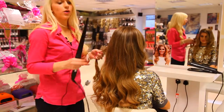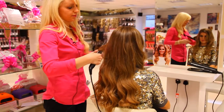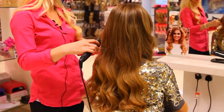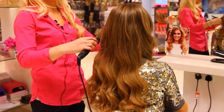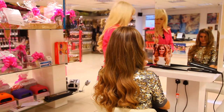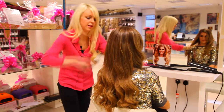Now I have my piece in, so I'm just going to give it a little wave using the wand. We're just going to give it some loose waves so it recreates the look. Now I'm just going to take a brush just to brush all the curls and gather them together.